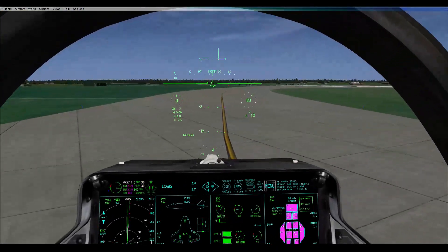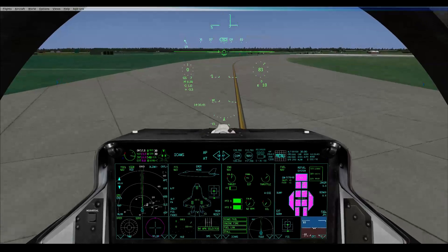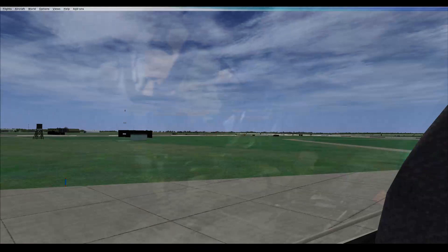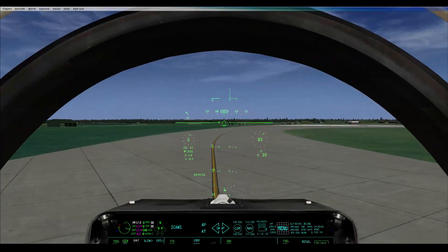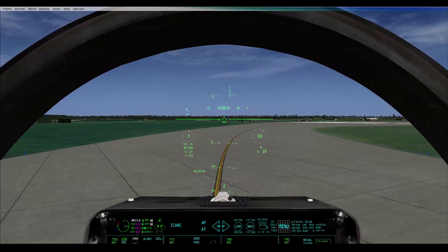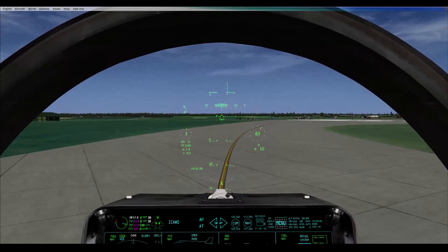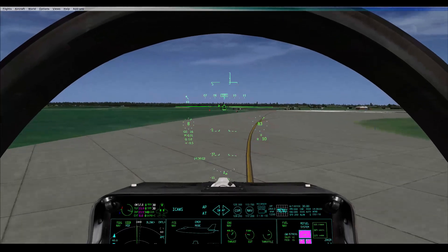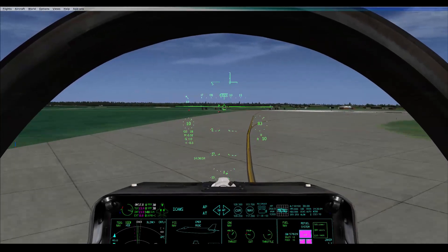Alright, it's going to be a conventional takeoff: 30 degree flaps, slight up trim, rotating at 160. Actually, on a long runway we'll rotate at 180 — make it a nice even smoother. I do find you have to drag this thing off the ground initially just to get the nose wheel off.